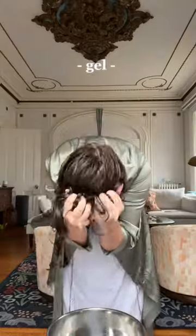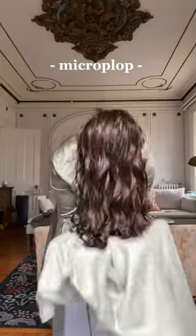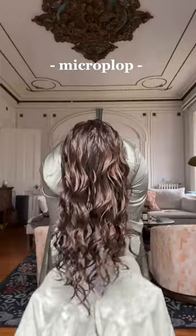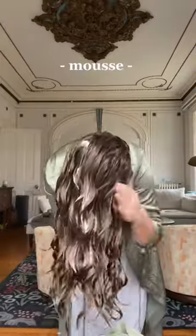After the bowl method, I apply my gel by glazing over my ends and scrunching it in, and squishing at the top to really get it in there. Next up, I take my microfiber towel and microplot my hair, which is essentially just squeezing out any extra water. And today I'm also using a mousse, so I apply that just like I did my gel.